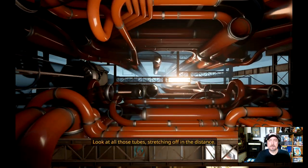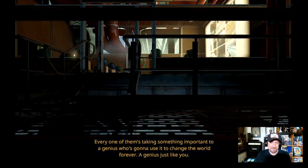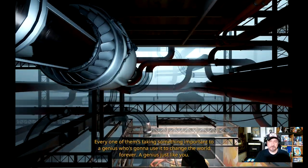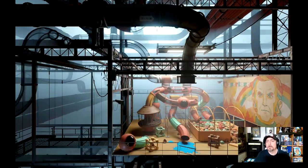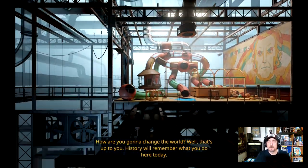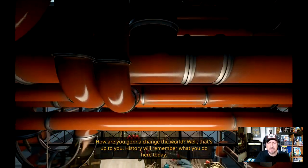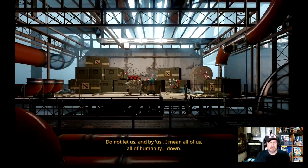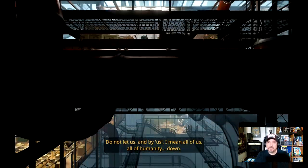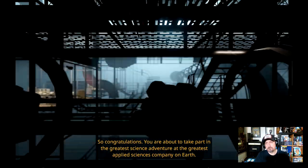'Look at all those tubes stretching off in the distance. I'm taking something important to a genius who's going to use it to change the world forever. Genius, just like you.' Oh wow. 'How are you going to change the world?' What is that? It looks like a destroyed McDonald's PlayPlace. 'Do not let us — and by us I mean all of us, all of humanity...'